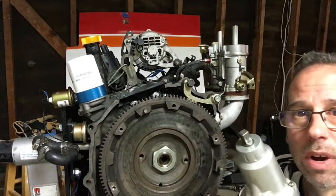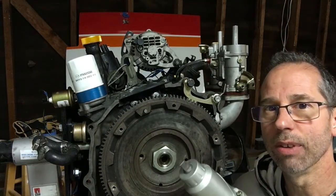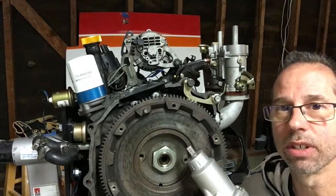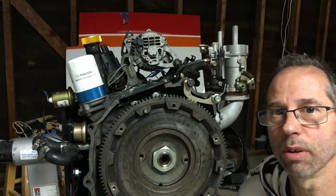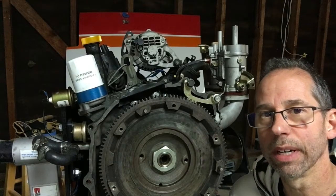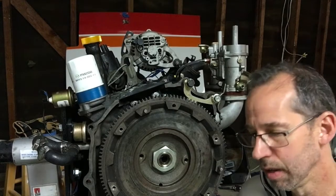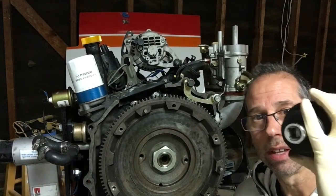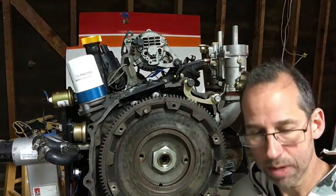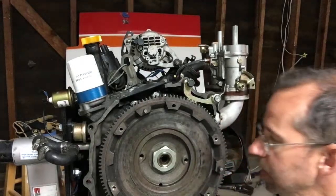I've got an electric impact wrench and it's served me well, though it doesn't get everything off — it depends on how tight things are. Sometimes they're Loctited on and then this thing has trouble, so I have to resort to my air tools. But I think I'll probably be able to use this because I did not Loctite this on when I put it together. This is a three-quarter inch socket that I have to step down to a half inch to work with my gun.